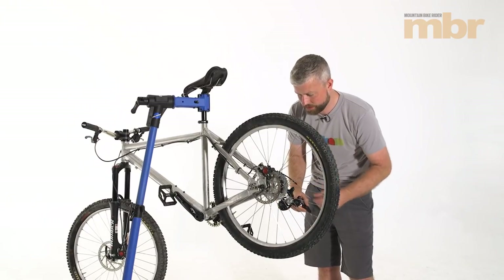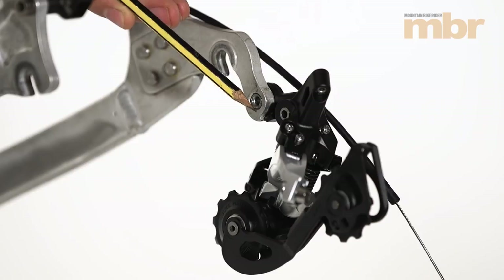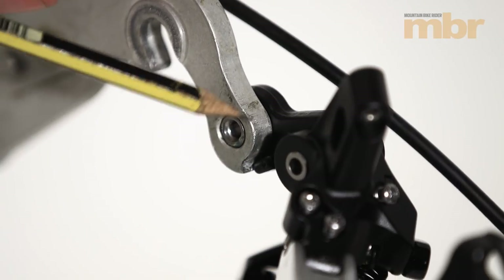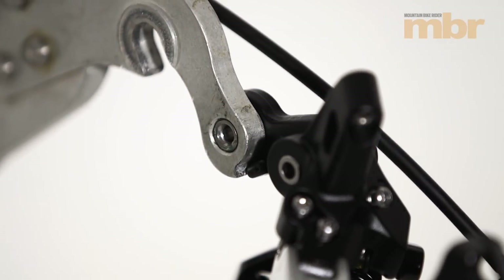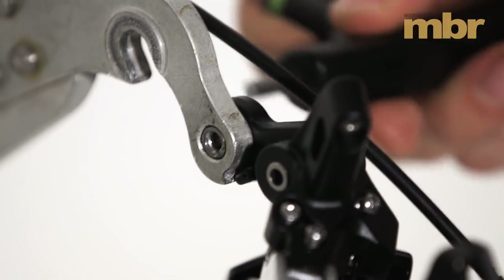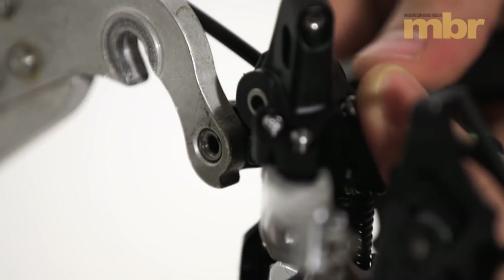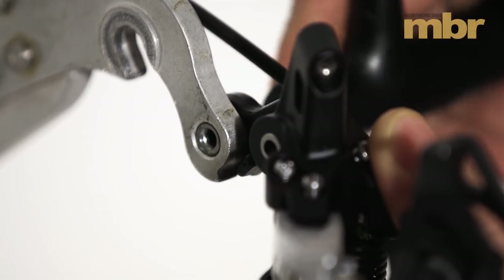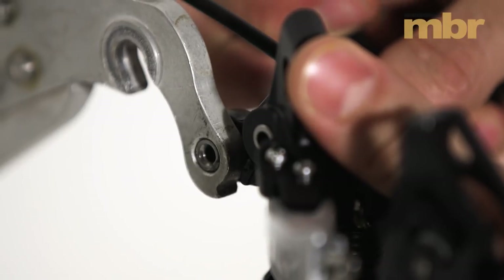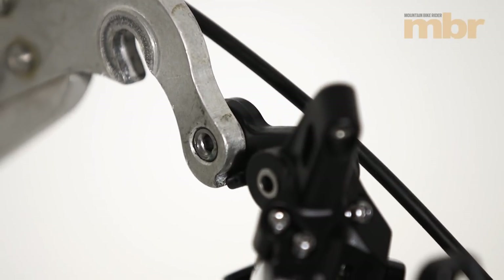Here we have a close-up showing the tab on the rear derailleur and how it needs to butt up against the shoulder or tab on the rear derailleur hanger. If it doesn't touch, it won't work properly. You can adjust that by undoing the mounting bolt — the tab can be positioned anywhere you like — and as you tighten the mounting bolt it will stay there. Your gears won't work properly unless that tab is tight up against the hanger.